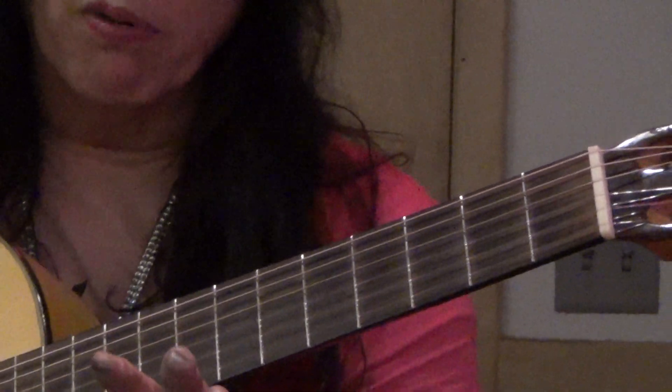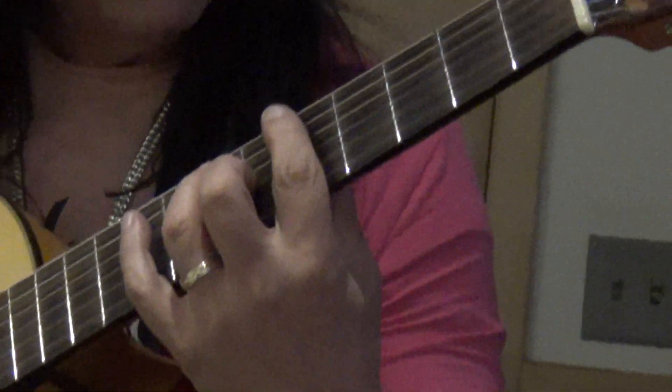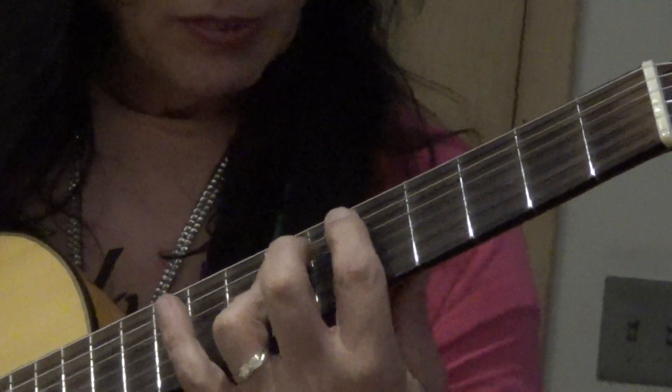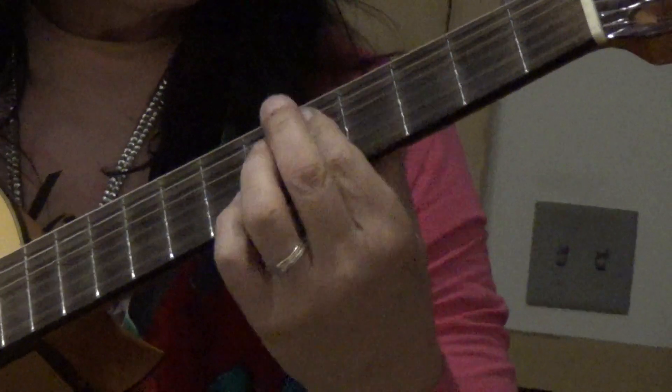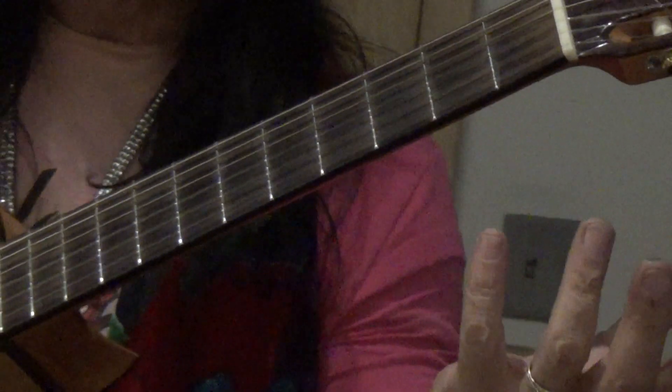Now you can play like a piano player. Before, you used these big massive chords — you can't phrase like a piano player. We can sit here and have a lot more fun.